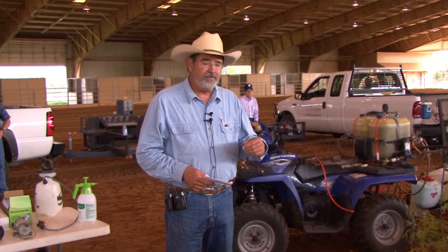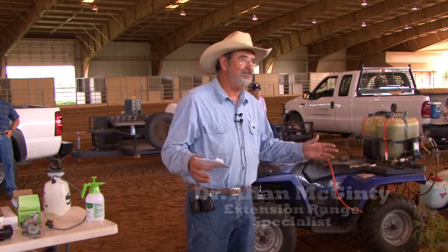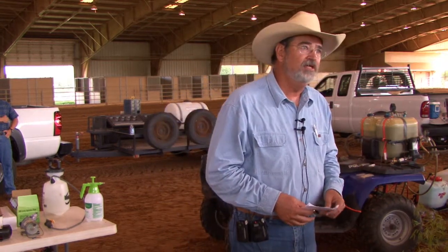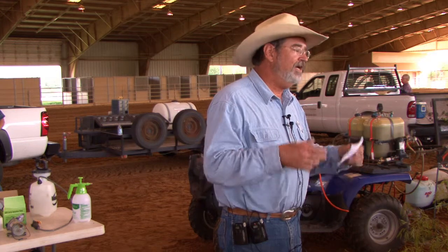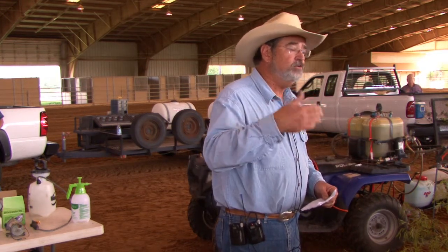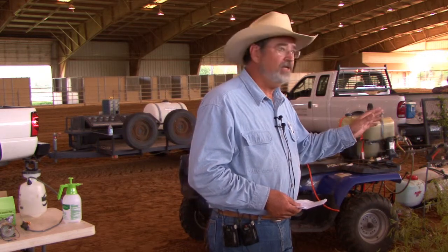My part on the program at the very first is just to talk to you about equipment. It's kind of an outdoor setting, but if you've got a question, just hold your hand up and we'll address it. Let's do this real informally — don't hesitate to let me know if you need me to address a concern or something you didn't understand. Any questions before we get into the equipment?